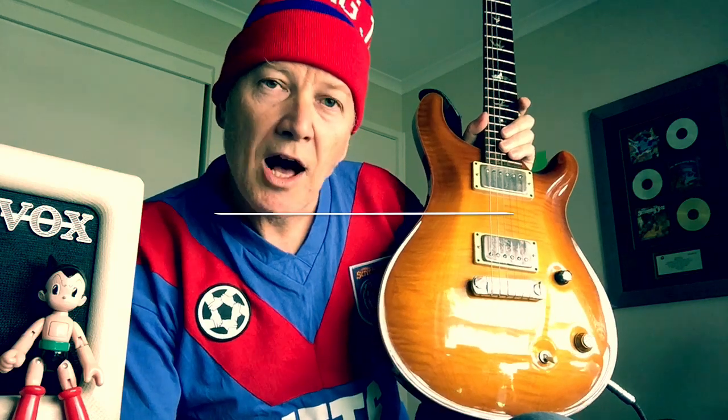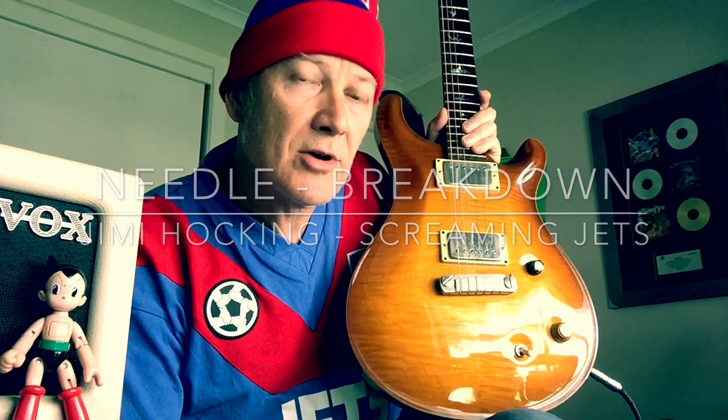We are overdue to do a Jets breakdown, so by request I'm going to have a look at the parts to Needle. Here's the main riff to Needle.